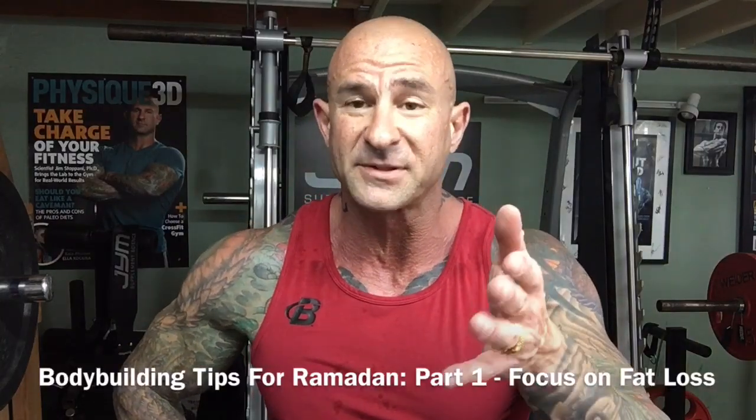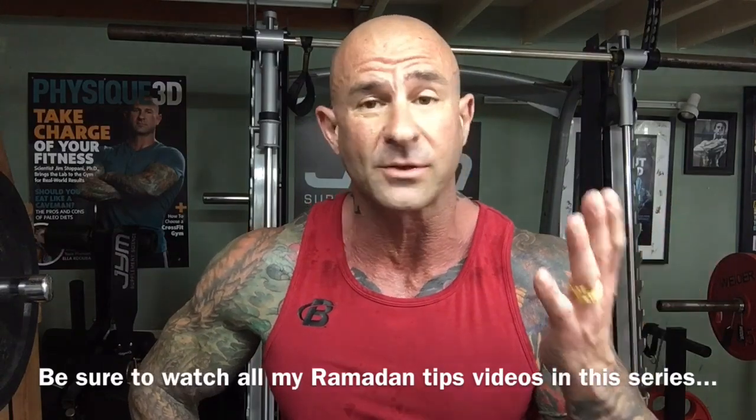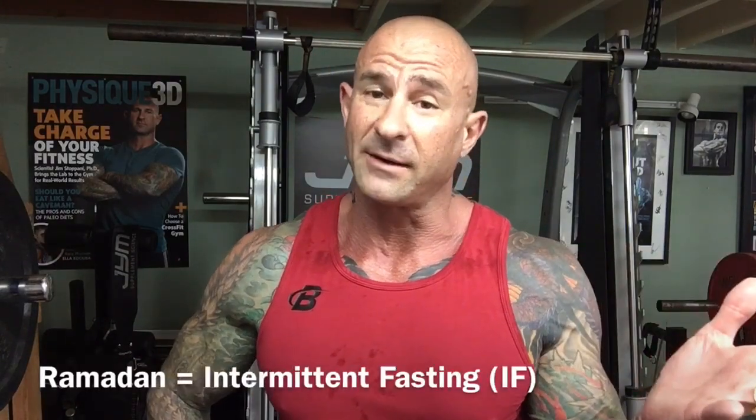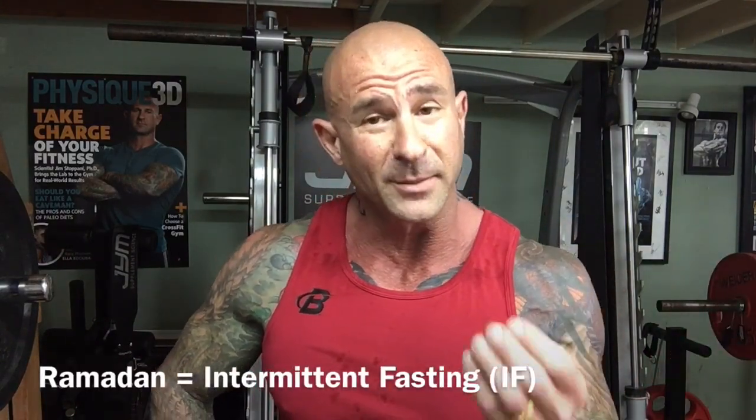In this video I want to give some bodybuilding tips for Ramadan. Ramadan is observed by all Muslims worldwide. It basically involves fasting from sunrise to sunset. After sunset you're allowed to eat. So it's basically intermittent fasting.